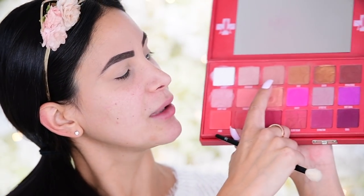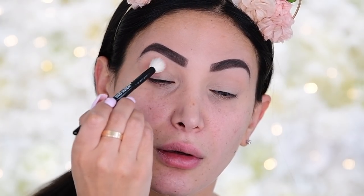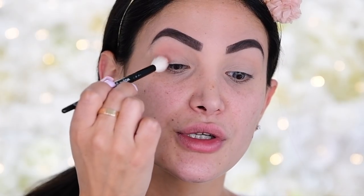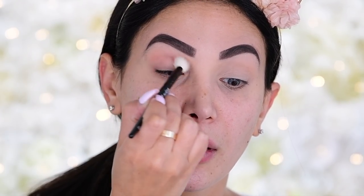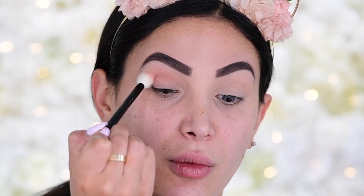All the products I'll be using today are linked in the description below. The first shade we're going in with is Cake Mix — I personally don't even know how I haven't hit pan on it, it's the perfect crease color. I'm starting in the corner and running this through the crease. This is a very simple and approachable look — nothing like a cut crease — very simple, beautiful, and easy to attain.